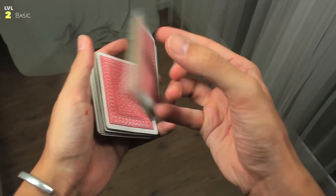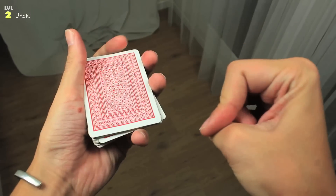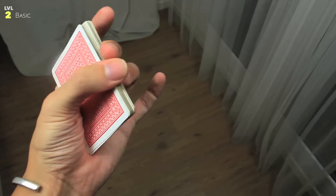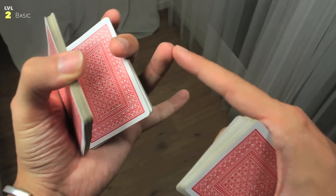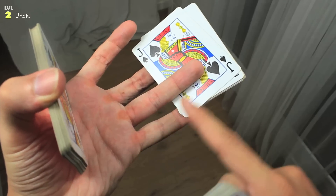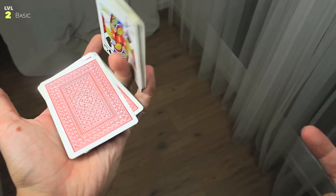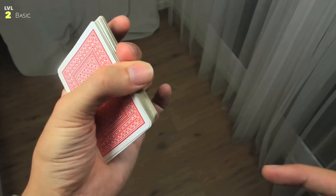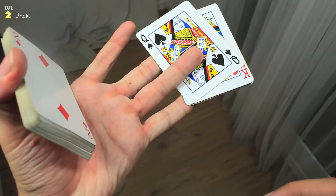Now we can see the basic move of the thumb cut. I'm executing it with the right hand since I'm used to it, but you can do it with both hands. To avoid confusion, we'll do it with the left hand. We start exactly as the minimal thumb cut and split it with the thumb. Instead of the elevation action with the ring and pinky, we hold the packet with the middle finger, place the ring on the bottom, and also the pinky — creating an amazing grip on the bottom packet that creates space to leave this packet there and complete the cut.